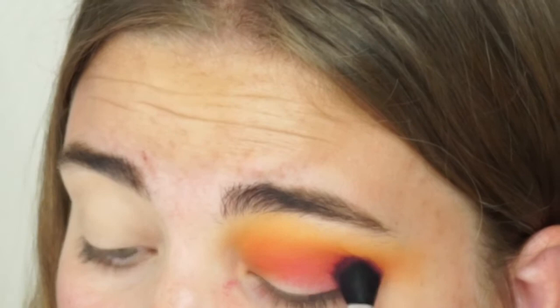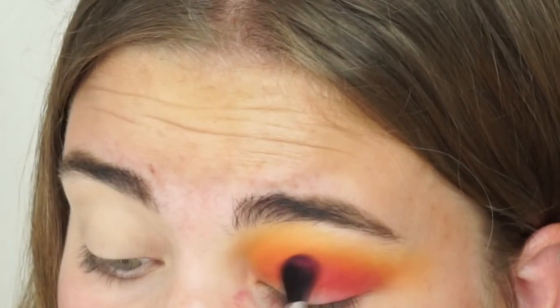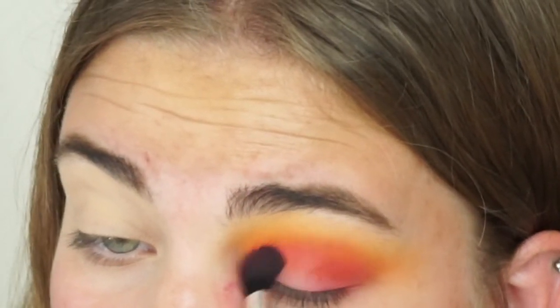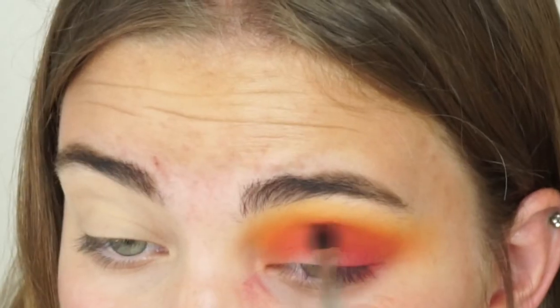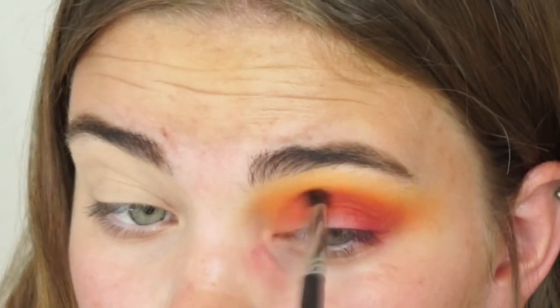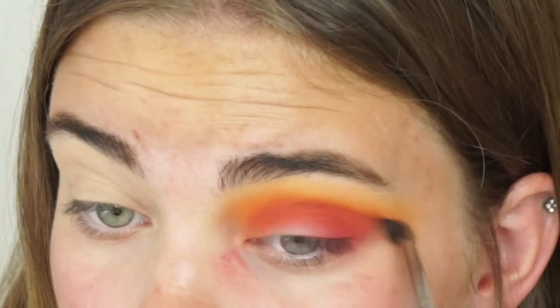Then I went in with these two pinks — I think I remember Rachel doing almost the same thing. As you can see, the shades had some fallout, but I didn't mind because I did my eye makeup first and then went in with my face makeup. Rachel did this with a very thin brush, kind of creating a cut crease with two darker shades, so that's what I did.